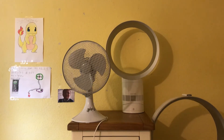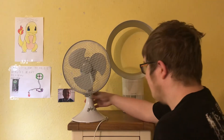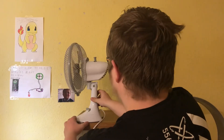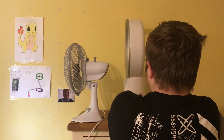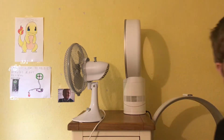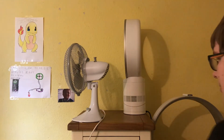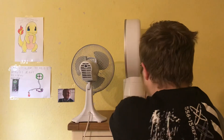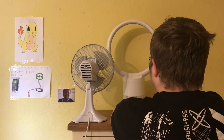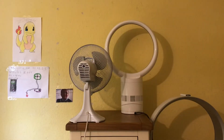Here's the front of them. Now I'll show you the sides. Here's the side view. Now the back, and here's the back view.